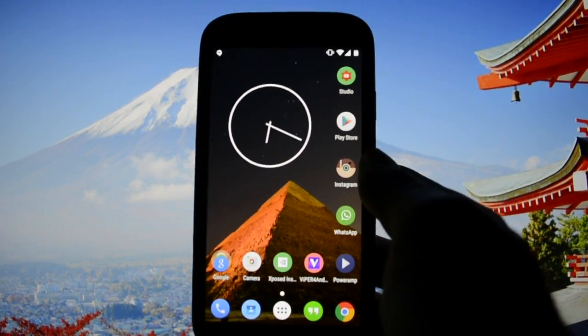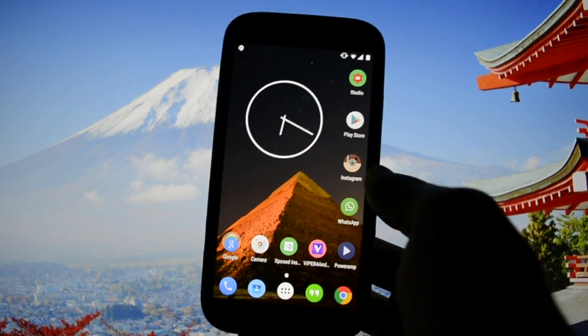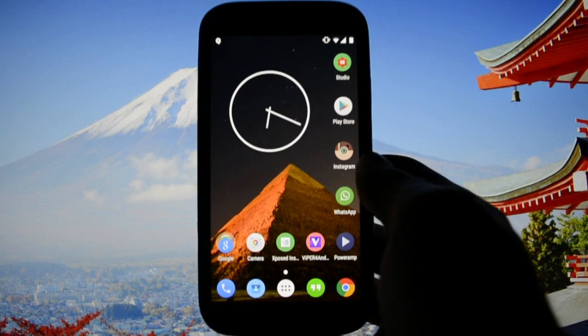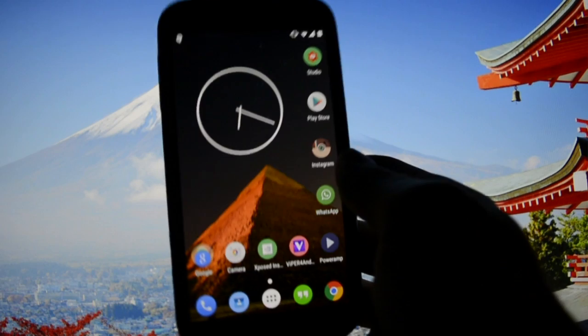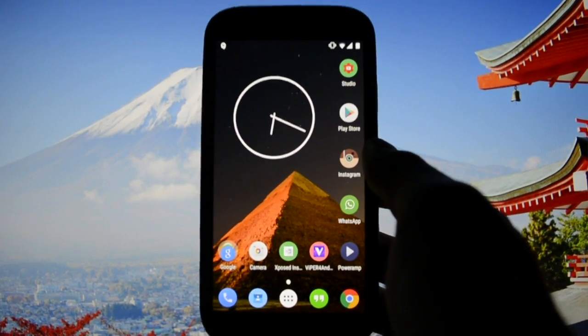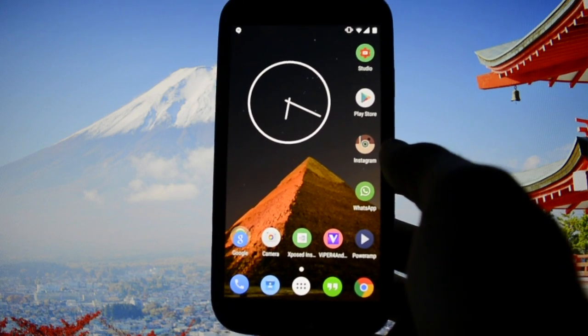GPS is working even better than on any Samsung ROM — it connected completely automatically, faster than any Samsung ROM, which was great. The accuracy was about two to three meters, tested in GPS Status Pro. This ROM is really stable and I'm really glad I found it.